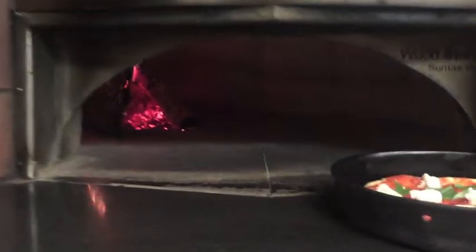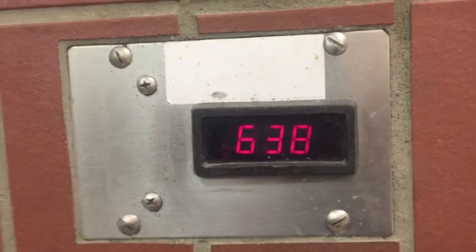We're gonna take it over to the wood-fire oven. We make sure that our flame is nice — from 638 to 700 degrees is the typical range. We do everything ourselves. We don't buy the wood — we cut it down, we split it, we stack it, and we constantly feed wood into the oven.